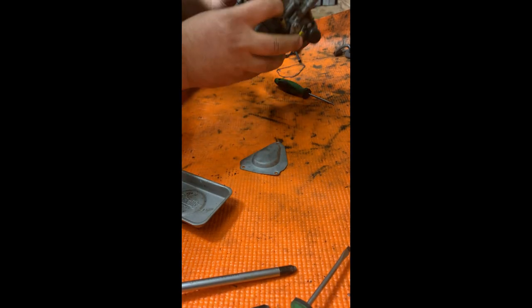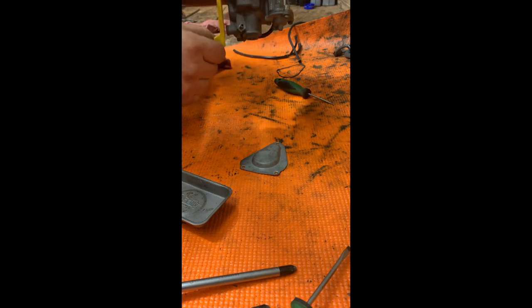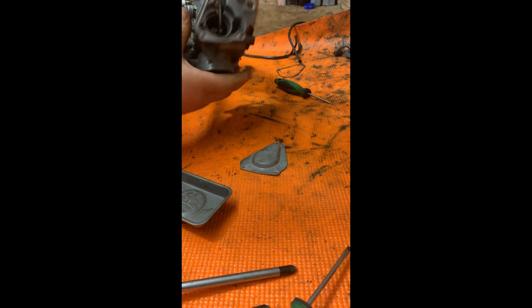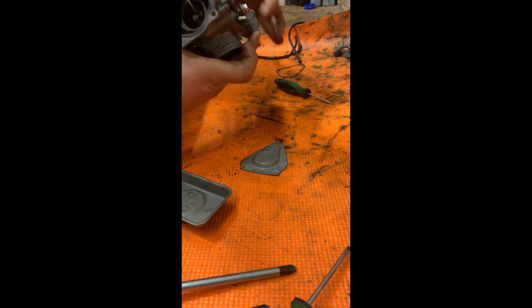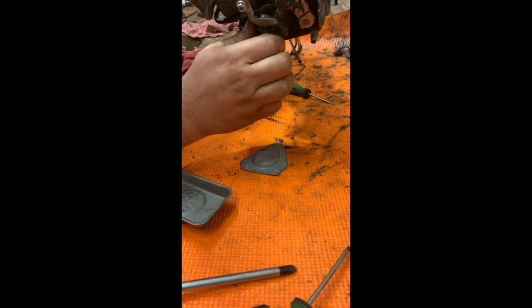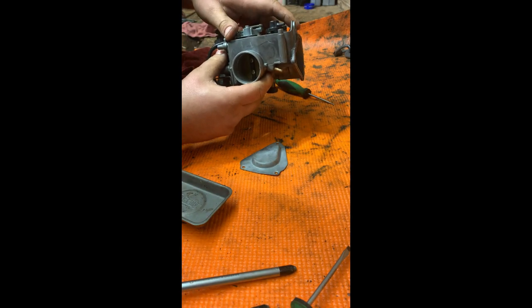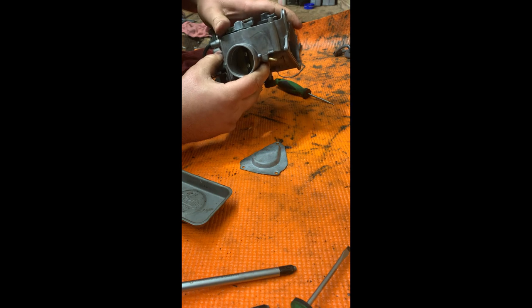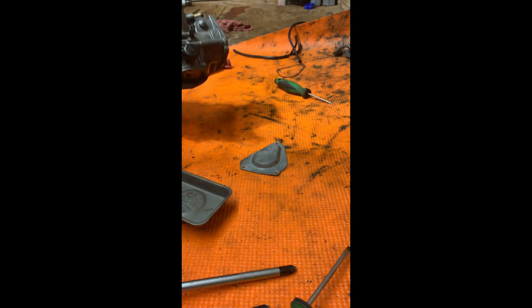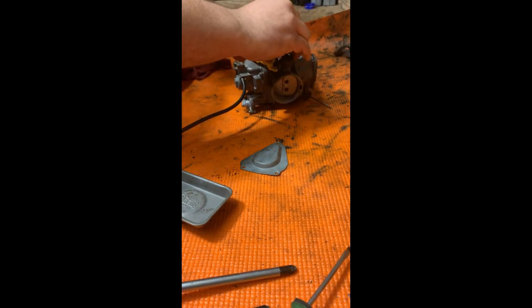Alright, here we go — we want to check function. On this machine it's also got an accelerator pump, which actually acts like a primer as well. Since the machine's been sitting, pump it a couple times to get some fuel in there — not a lot, that's enough. Let's get the drain line on and some vacuum hoses.